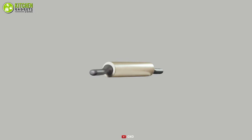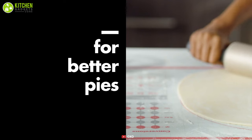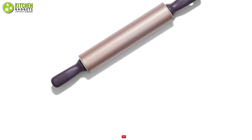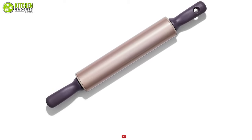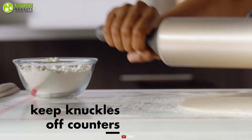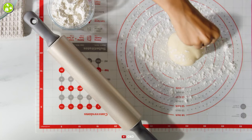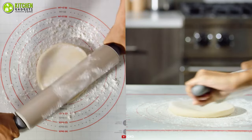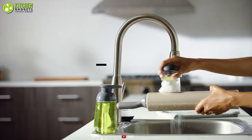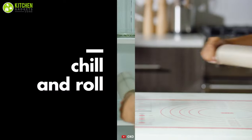Meet the OXO Non-Stick Rolling Pin. This rolling pin is made of lightweight steel with a non-stick coating, which can be used on your chilled and buttery doughs. It has thicker-than-average handles for comfortable usage, making it an excellent option for beginners. Its non-stick coating means you can easily release the dough from the rolling pin when you've reached the desired thickness. Overall, this rolling pin is a suitable choice if you're entering the world of homemade baking as a beginner.